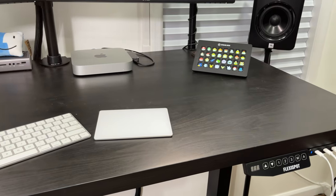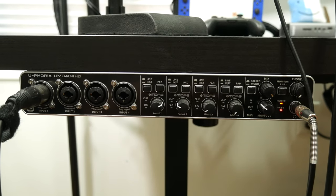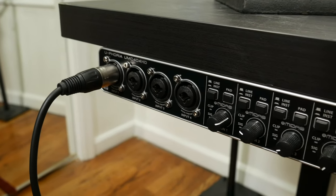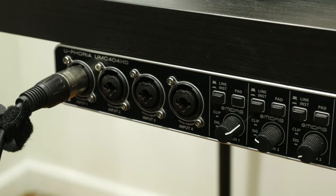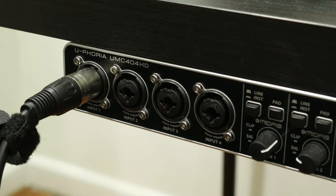Let's take a look at all of what is attached to this desk. Let's start with my Behringer Audio Interface. This is a fantastic interface that connects to my microphone and external speakers. It supports numerous mics — if I wanted to, I could start a whole podcast with this, but not yet.